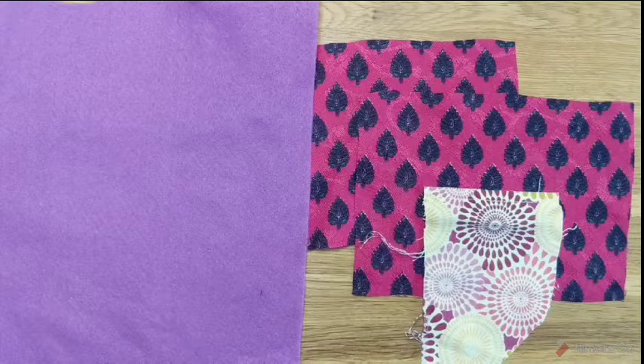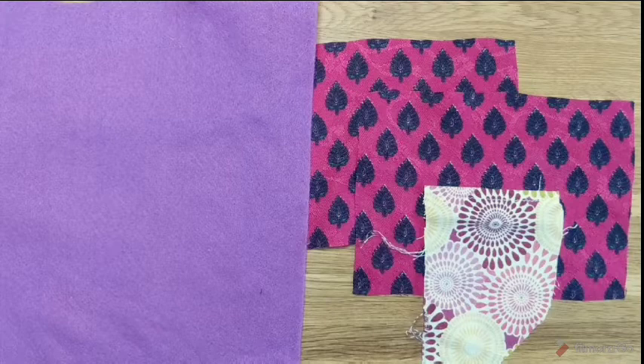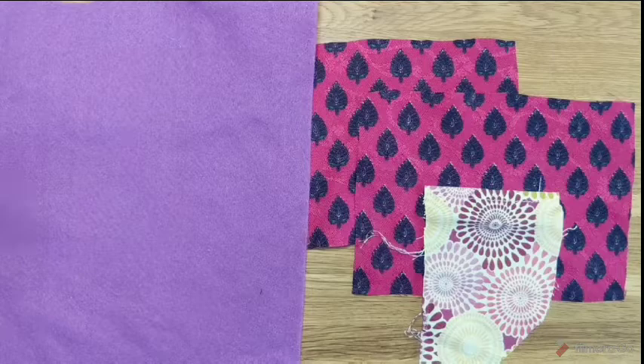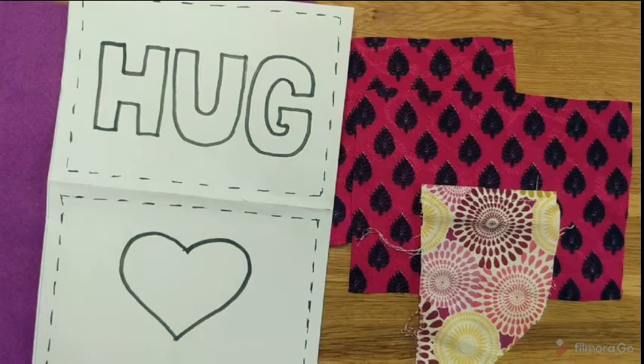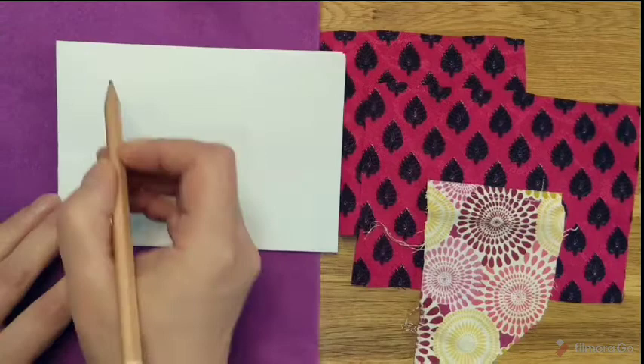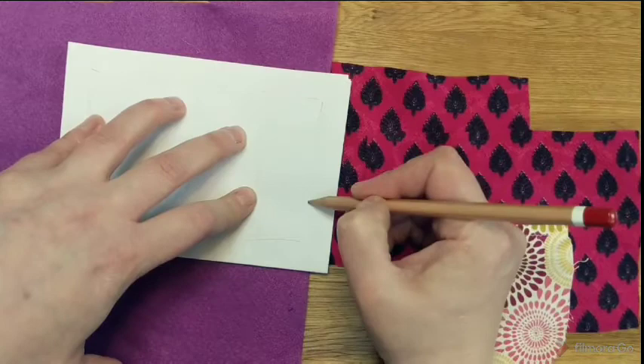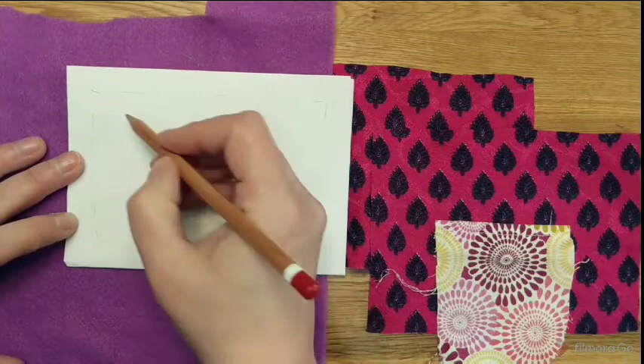Next, choose which fabrics you're going to use for your appliqué. I've chosen some purple felt for my letters because I think it goes really nicely, and a scrap of similar toned fabric for my heart. If you've got the template you can cut out my suggested letters, but if you want to make your own, get your piece of A6 and mark about a centimetre in to make sure you've got plenty of space, then do your design and cut it out.